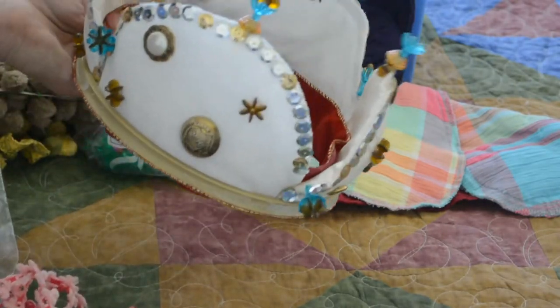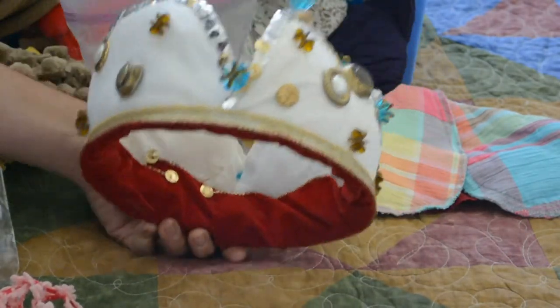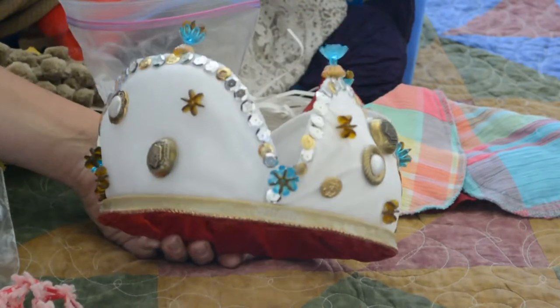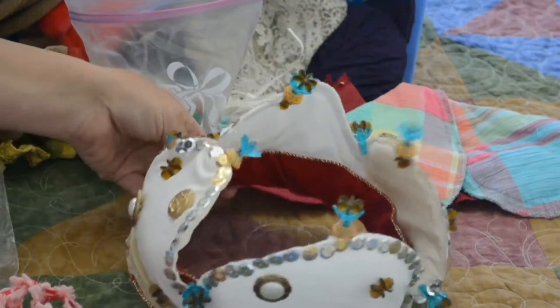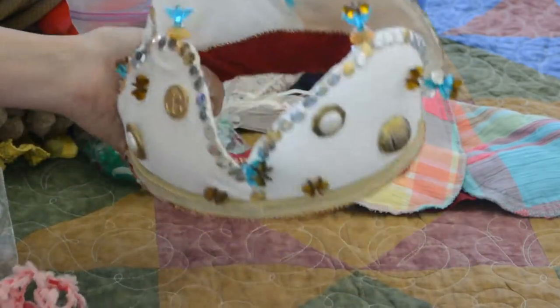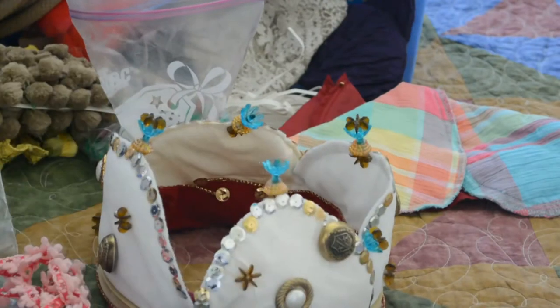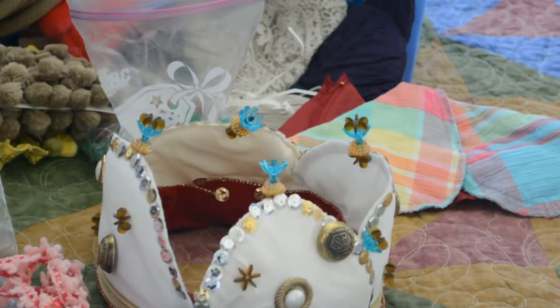They still pull these out for silly hat day at school or for theater camp. You can make any kind of theme that you'd like, and it was one of our favorite projects when we did it. Hopefully you enjoy the idea and make one of your own — you might have to make one for yourself while you're at it! Thanks so much for watching. Have a beautiful day.